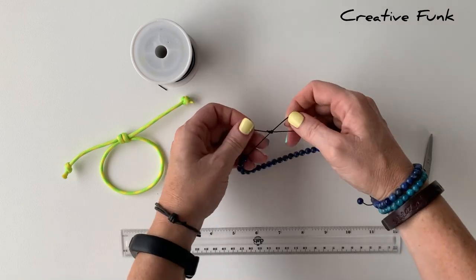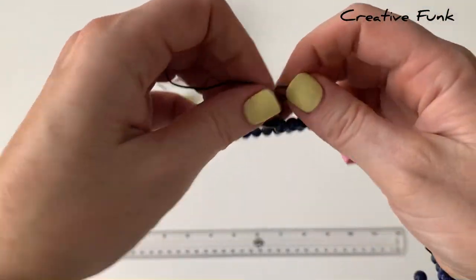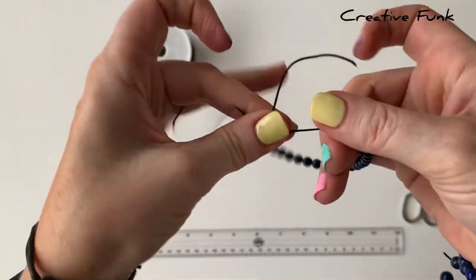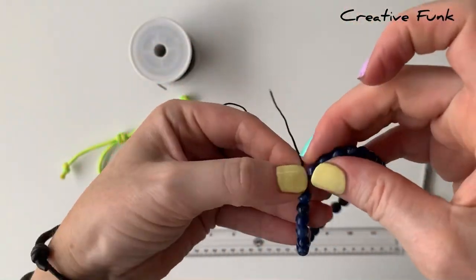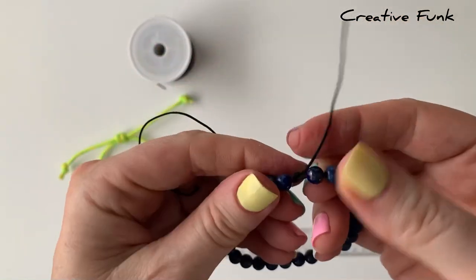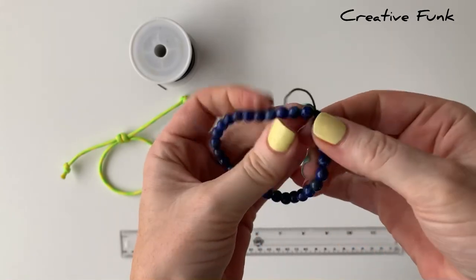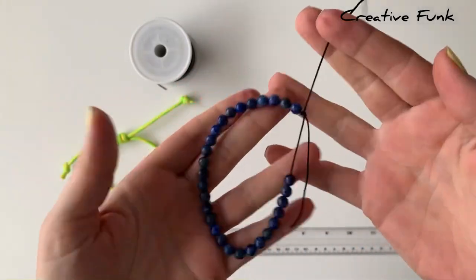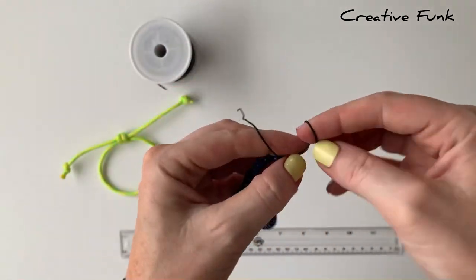We just need to slide our beads over a little bit and then pull it nice and tight. On your tails you can tie a little knot — just make sure on your tails that you've got enough length so that you can open your bracelet enough to fit onto your wrist. You could also put a bead on these ends to have something to pull on.